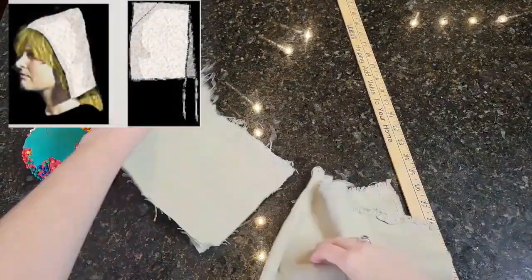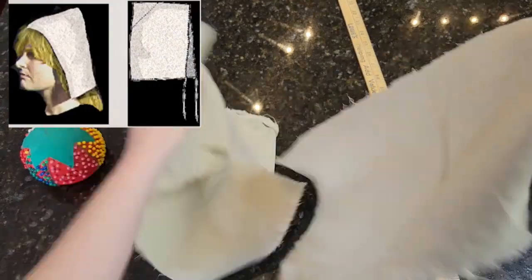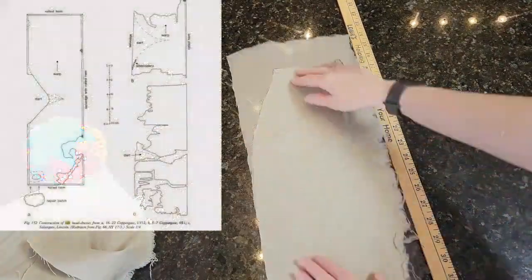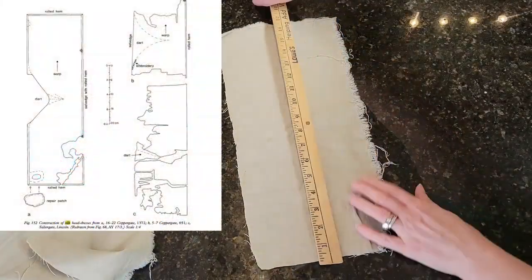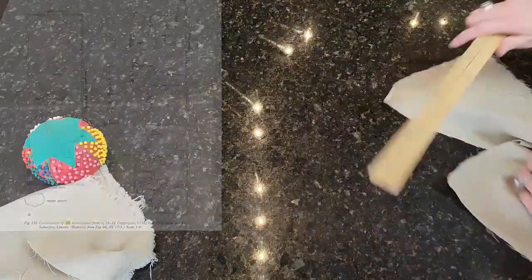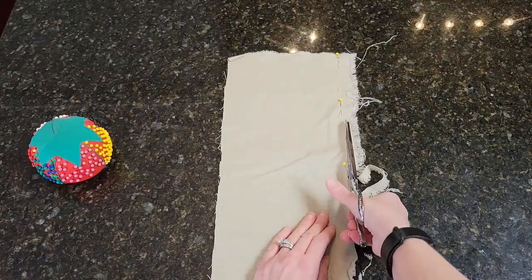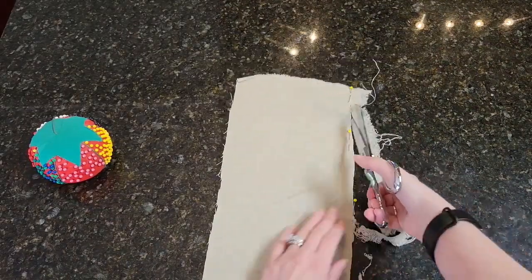Dublin hoods were mostly made from wool and were typically smaller than the Jorvik Viking hoods. These hoods were made from a rectangular piece of fabric with the point sticking out at the back of the head. The rectangles were approximately 19 inches long and about 6 and 3/4 inches wide.